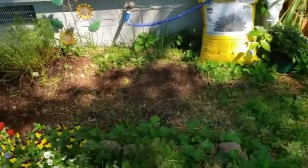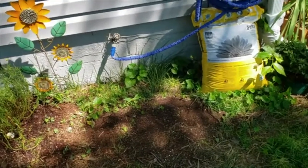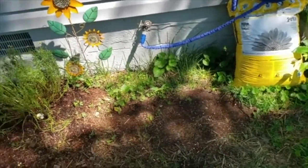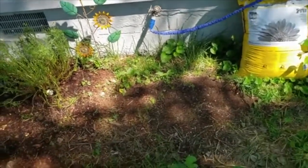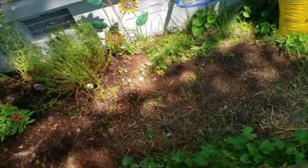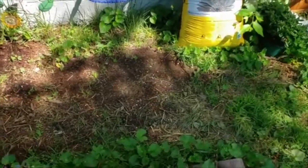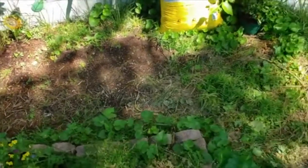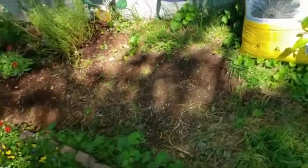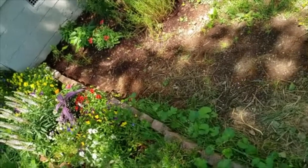This section over here that's empty has got some garlic in it, but that's not something that I'm growing to harvest necessarily — if it grows, great, I'll harvest it. I basically ran out of cardboard to cover that half of the garden bed to prevent weeds from growing up. So once I have cardboard, that half will get covered and we'll plant something in there — probably more native plants.